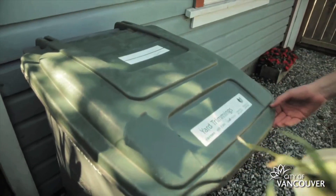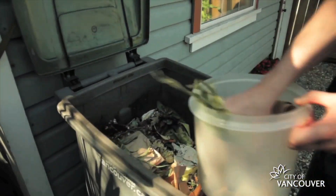Remember to empty it into your green bin regularly, even if it isn't full. So, line your kitchen container and wrap your scraps.